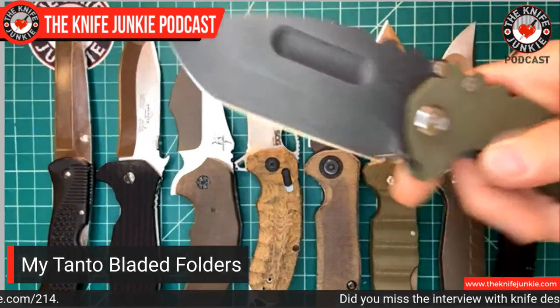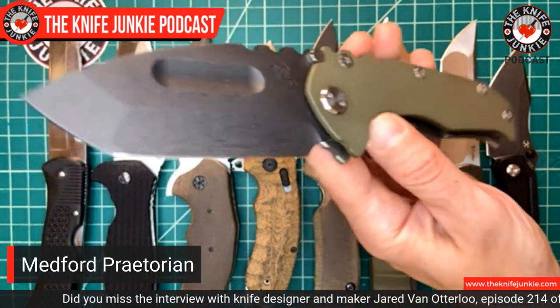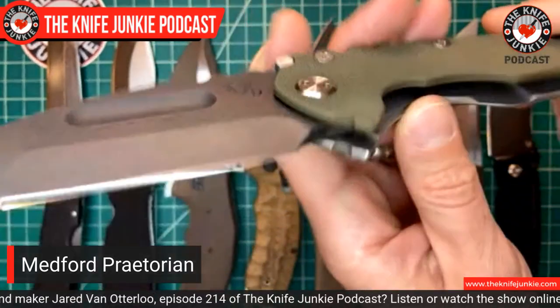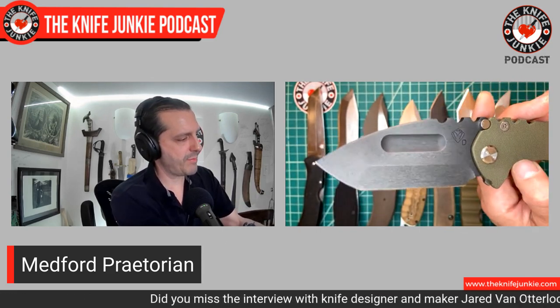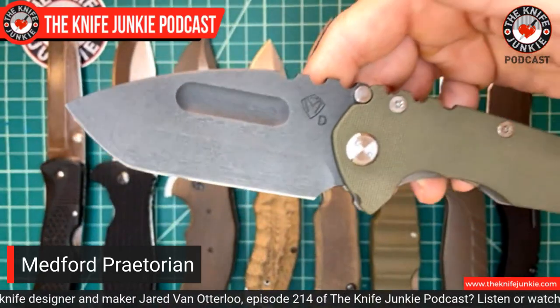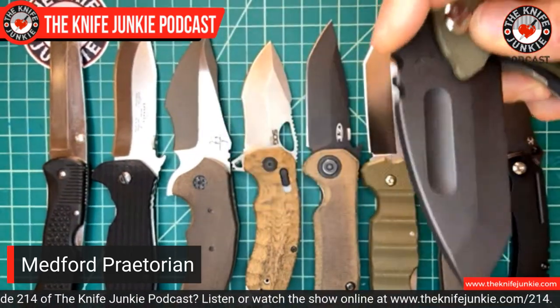Let me just show these real quick — the absolutely ridiculous but incredibly compelling Medford Praetorian. It's a slab of steel on thick — actually relatively thin — handle slabs. Despite its giganticness and super thick blade stock, it gets really, really thin and slicey with that hollow ground straight portion. This is D2 steel, which some people would balk at for the cost of this knife. I might be one of those people, but in reality, does it make a difference?